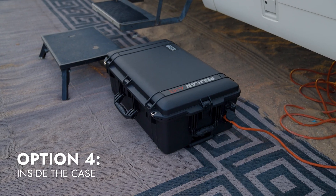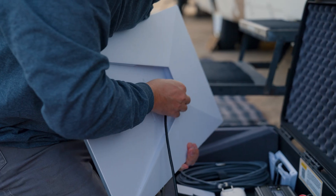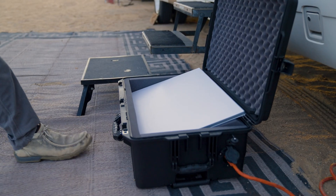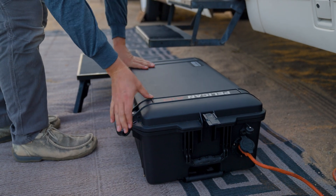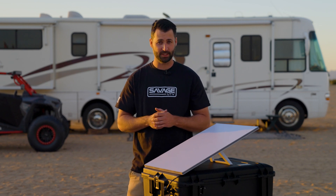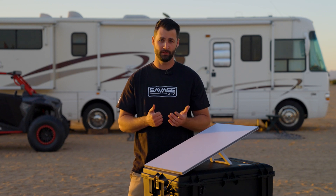The next deployment option is to use the Starlink dish inside the case. You can operate the dish inside the case facing upward. However, we do not recommend deploying the dish inside the case if you are in an environment above 60 degrees Fahrenheit, and we do not recommend usage beyond two hours. The heat generated from the dish will build up over time and eventually exceed the 122 degrees Fahrenheit maximum operating temperature from Starlink.